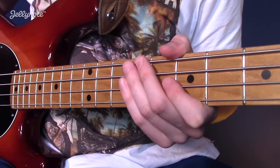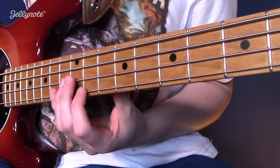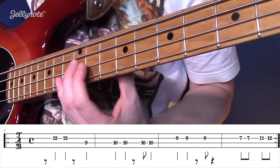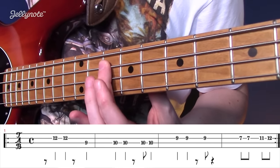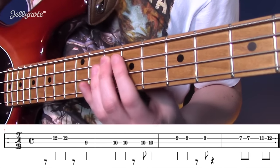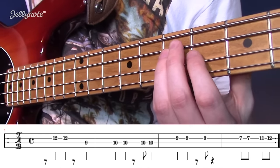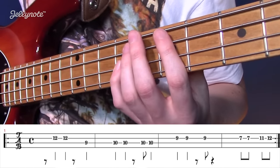We're going to start with the intro slash verse, which is the same bass line, all in the key of D major. We're going to start on the D on the D string: F sharp, G, B, B, A. So that's D, F sharp, G, B, A.